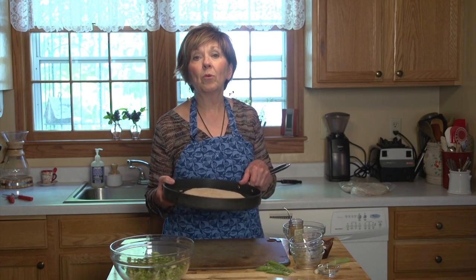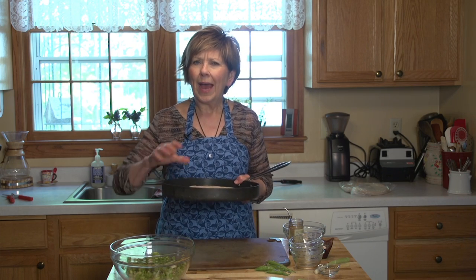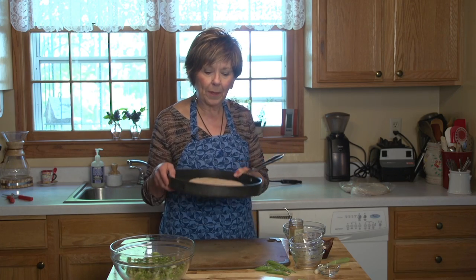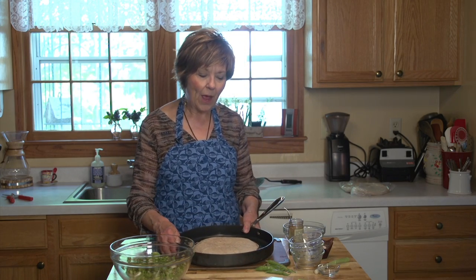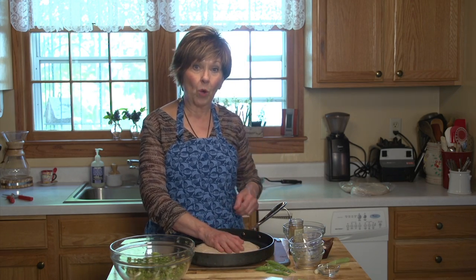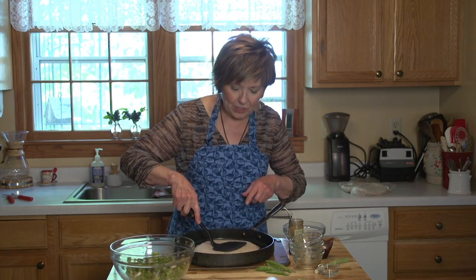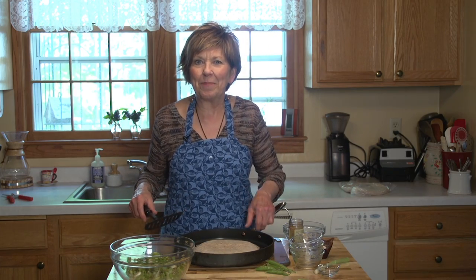Now I'm going to put this pan over medium heat on the stove. I don't like to get it too high because I want the cheese to have a chance to melt and the outside to just get a nice golden brown while the cheese is melting. I'll let it sit a few minutes, then flip it. While the tortilla is warming and the cheese is melting, I like to take my spatula and just kind of mush it down so it all gets stuck together from that melted cheese.